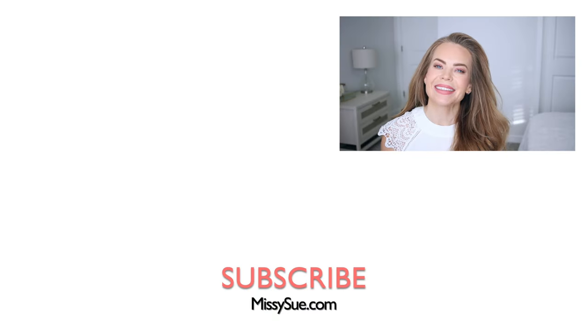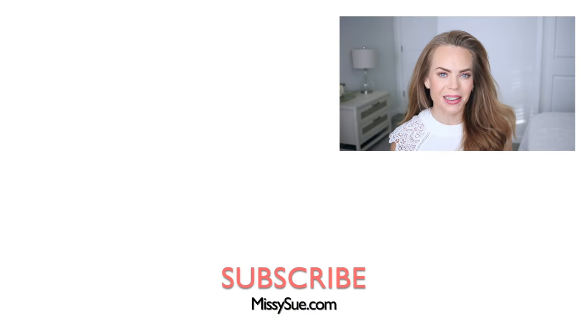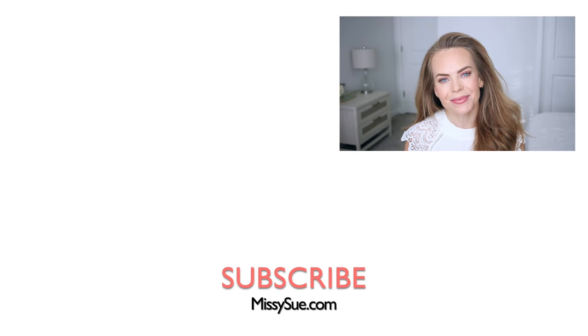That wraps up today's tutorial. Let me know what you think down below in the comment section. Make sure to subscribe and click that notification bell if you haven't already — then you'll never miss any future videos. I'll see you next time.